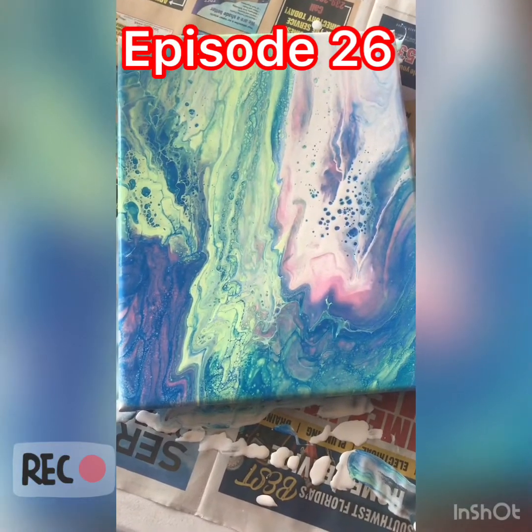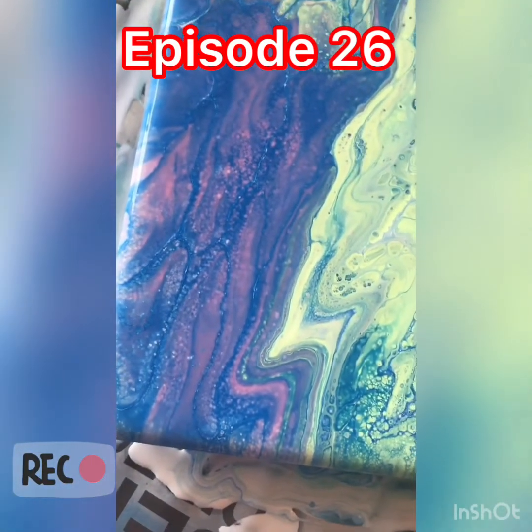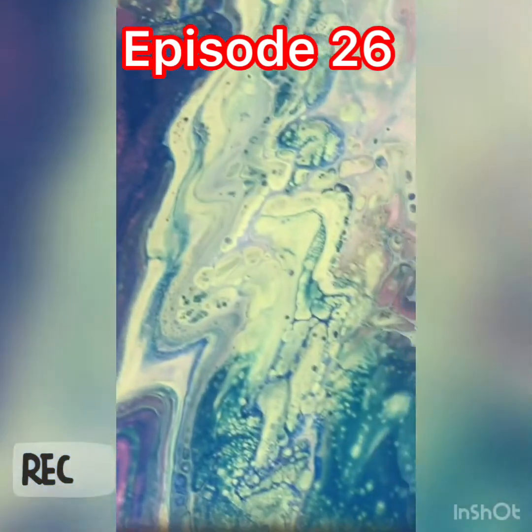Taking off the canvas so you can see this beauty. I love these colors. These are the same colors I use for gender reveal, if you saw that episode.